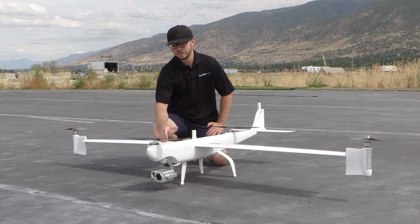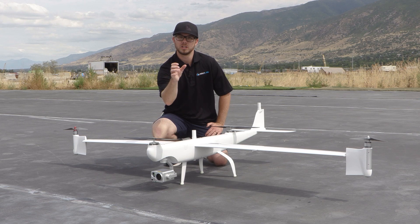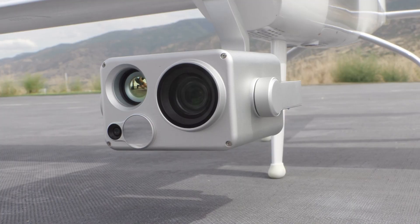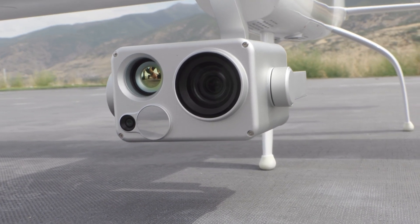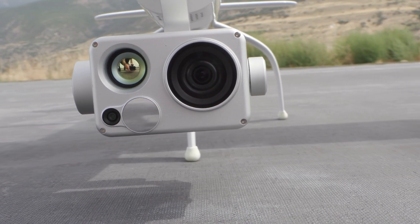The Dragonfish features an interchangeable payload system with a tap of a button and a quarter turn, just like a lot of other systems on the market today. On here we have the new L20T payload, which features a wide, a zoom, a thermal, as well as a laser rangefinder.